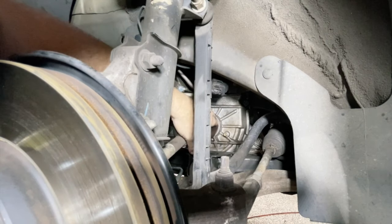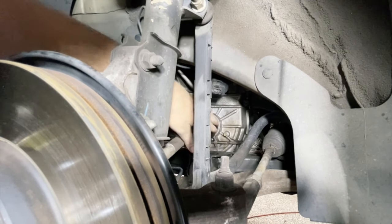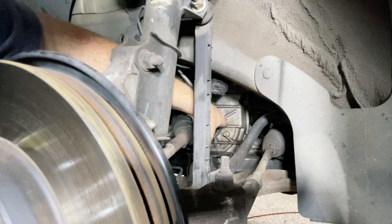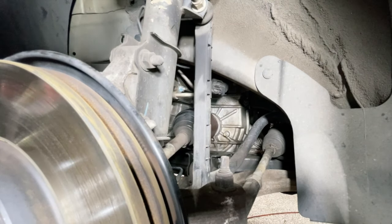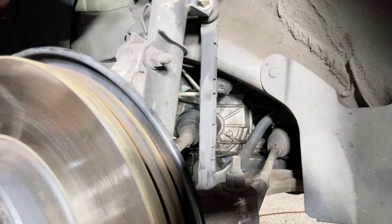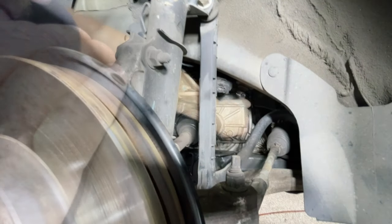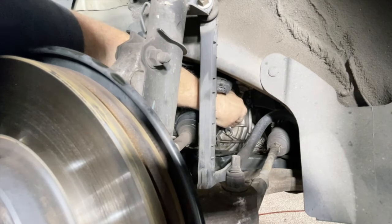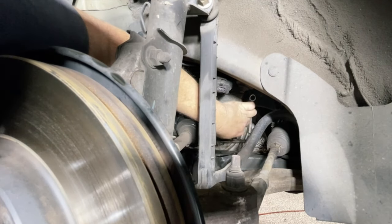Coming underneath the wheel arch here, you can see where the driveshaft goes into the transmission and there is a bolt here. This bolt represents the fill level when the transmission is hot. So we'll undo that bolt. Now if the transmission has enough fluid in it we will see fluid run out of this bolt hole.